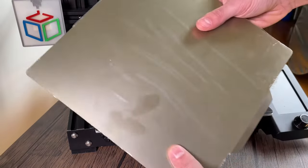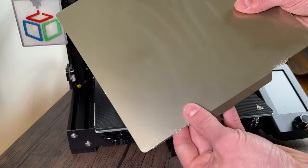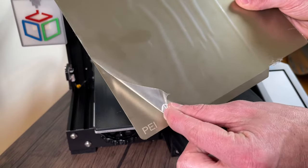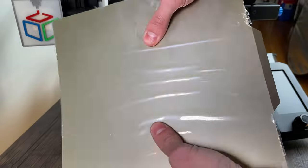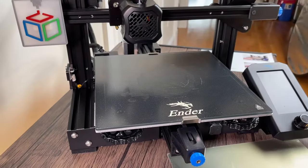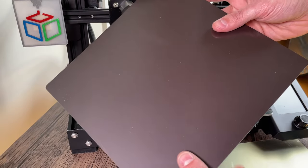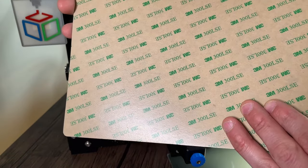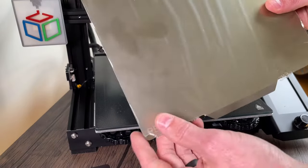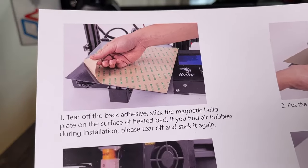This is the magnetic bed that I purchased — something I got on Amazon and I'll leave a link in the description below. You can see it's labeled right here that it has a PEI coating on top which will help the print stick better. It's made out of spring steel which allows it to flex but not warp. The other part that comes with it is this large magnet that you press onto the printer — on the back it has 3M adhesive that sticks to the plate underneath the glass bed, and then the magnetic plate sticks on and grabs tightly.